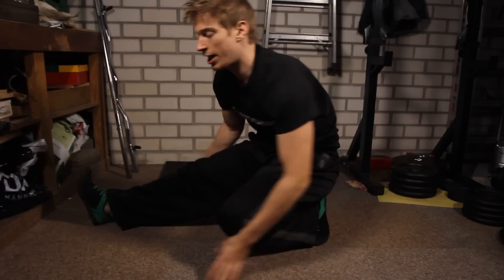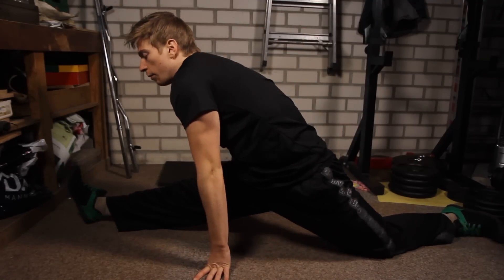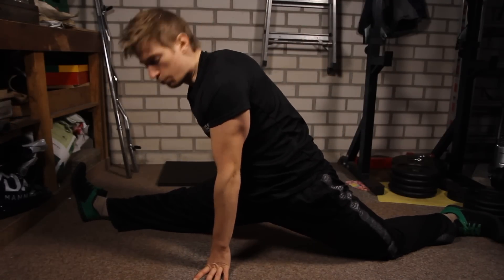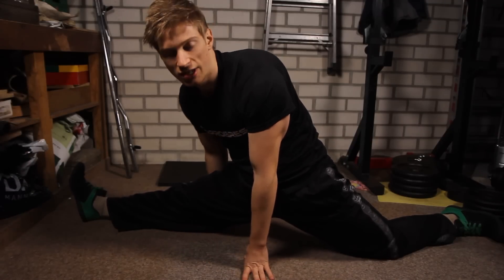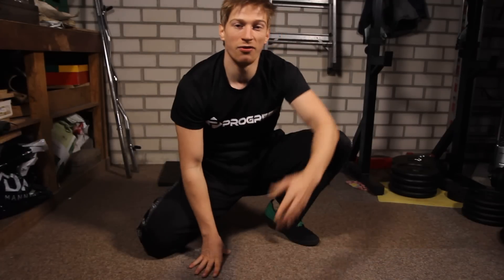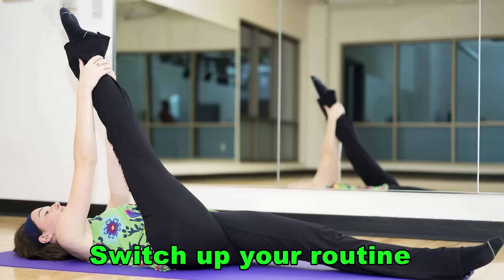That brings me to the next tip: you shouldn't stretch as far as you can. I know it might be tempting when you are almost into a side split to keep pushing until you get there, but that's not really effective — in fact, it's counterproductive.